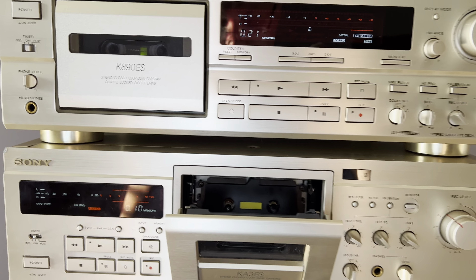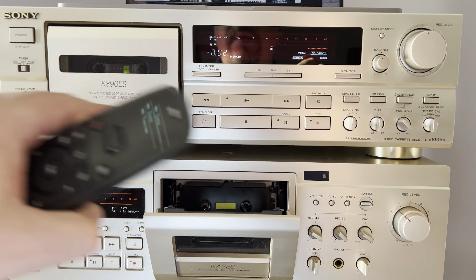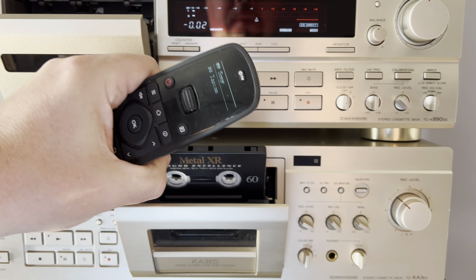Let's rewind to zero and switch to the other deck. Enjoy.